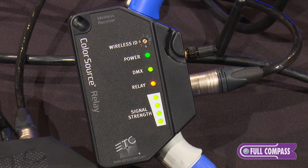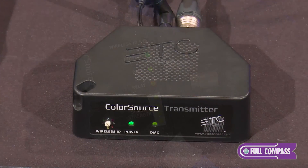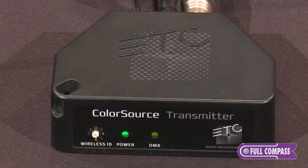DMX blinking means that there might be a small problem. If all the lights are on, the system is up and running. For more information, go to FullCompass.com or contact your FullCompass sales pro.